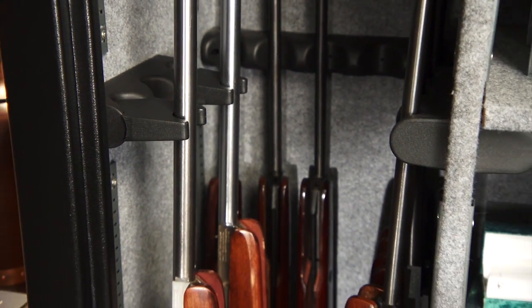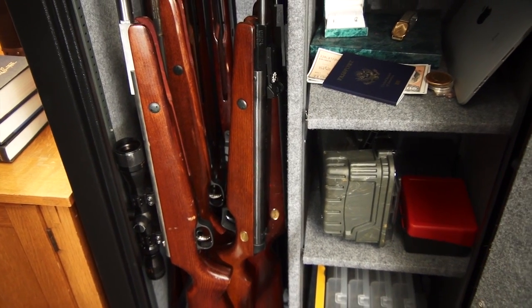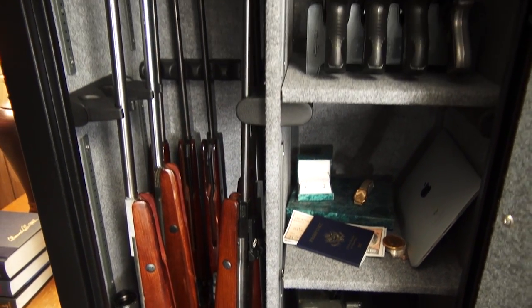Stack-On's patented standoffs allow you to easily store your scoped rifles and provide for one-position storage rather than taking up two or three times the amount of space in a safe.